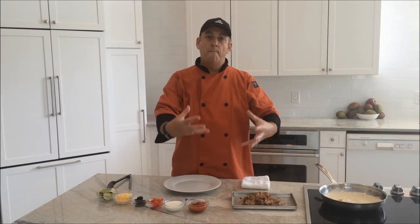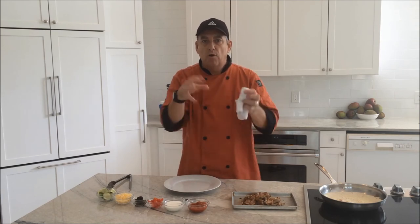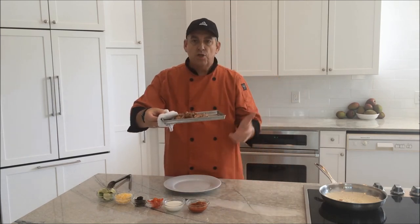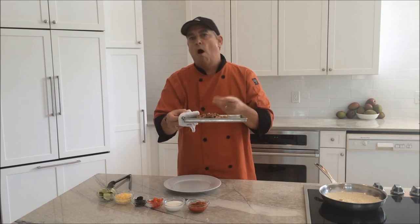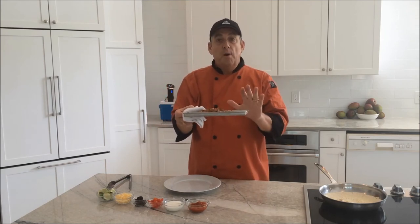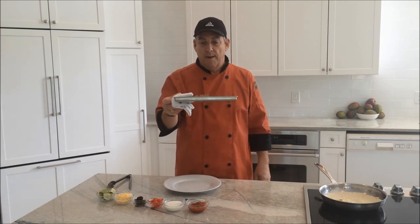We've taken our carnitas out of the sous vide bag. I picked them out, shredded them up a little bit with a fork, and then put them on a rimmed baking sheet and threw them under the broiler to crisp them up. You can get them as dark as you want or as light — they're good either way, but I like to have a little char on them. If you don't want to put it under the broiler, you can also do it in a cast iron pan to really get that good heat on it.